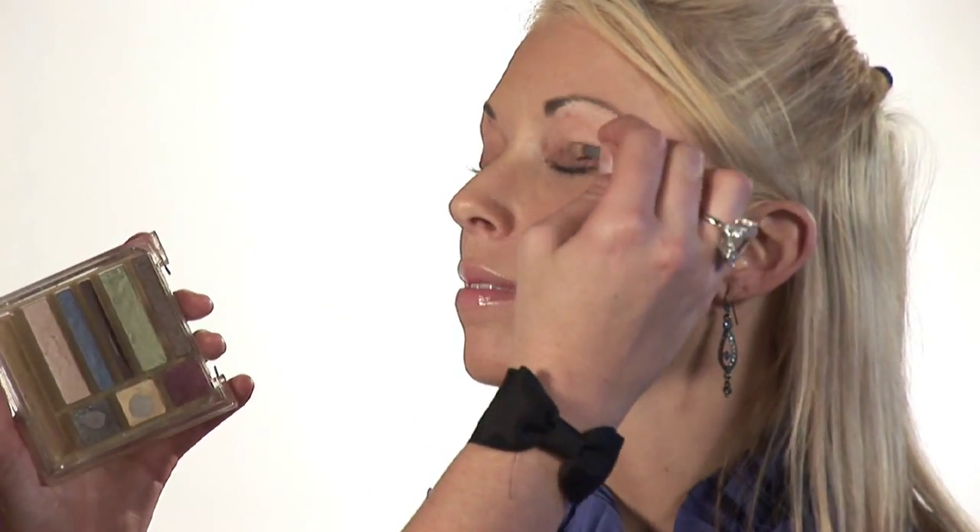Next, on my model, I'm going to apply a light brown — because we do want to stay natural — on top of the eyelid here, all the way across both eyes.